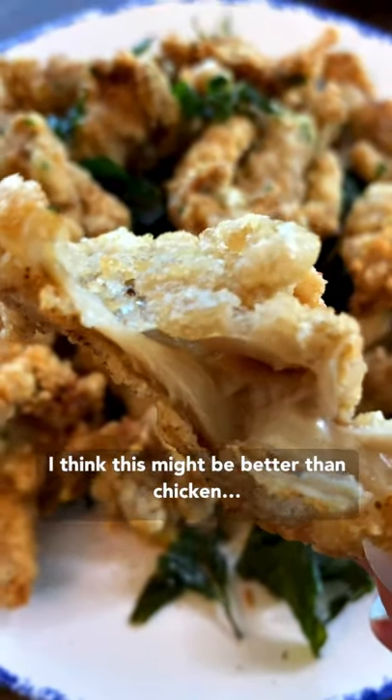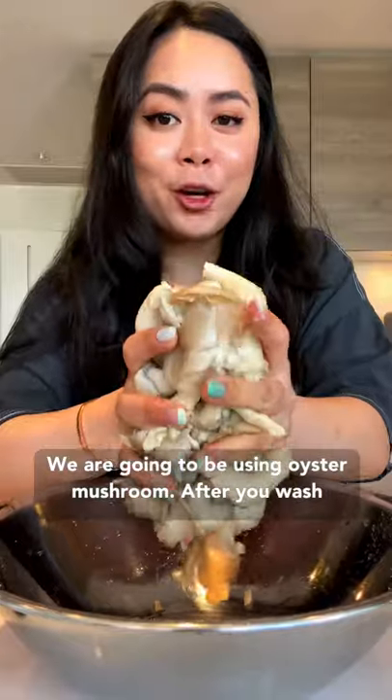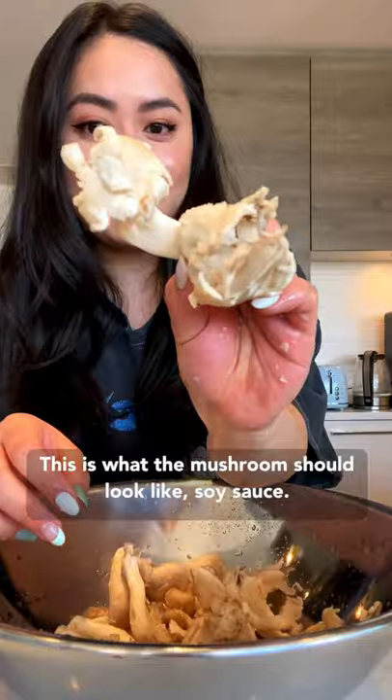I think this might be better than chicken. How to make popcorn mushroom. We're gonna be using oyster mushroom today. After you wash it, we're gonna squeeze out all the excess water. This is what the mushroom should look like.